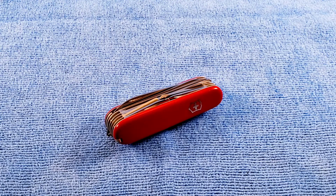Hey, welcome back. Today's Swiss Army Knife will be the Victorinox Champion C. Stay tuned and we'll check it out.